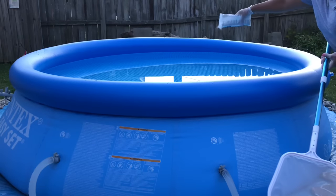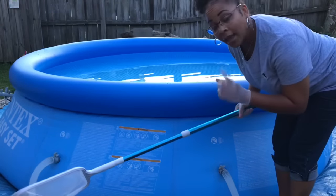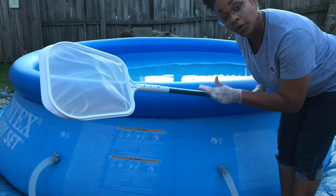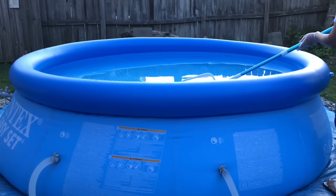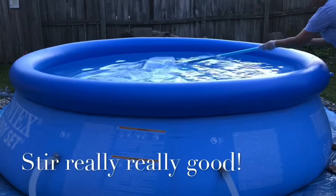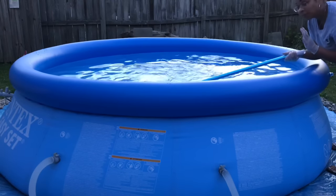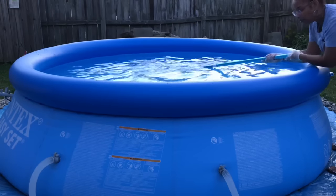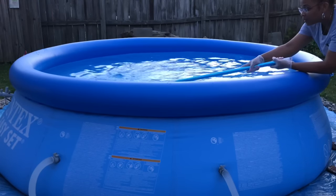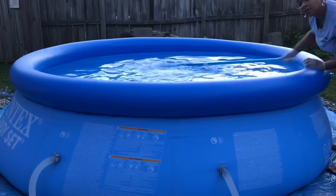So I'm just going to add a little bit in. You can either add your shock in a bucket of water and dilute it that way. Since I don't have a real big pool, I'm just putting it directly in the pool and I'm going to stir it up with the skimmer. In a pool this size, you really don't need a lot of shock unless it's very algae-ridden and turning green. Just a little shock once a week should be fine. You want to get it all distributed really good.